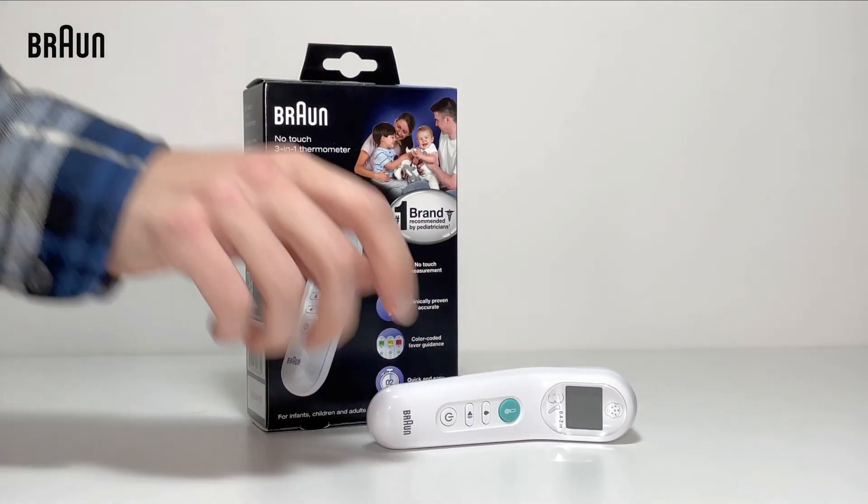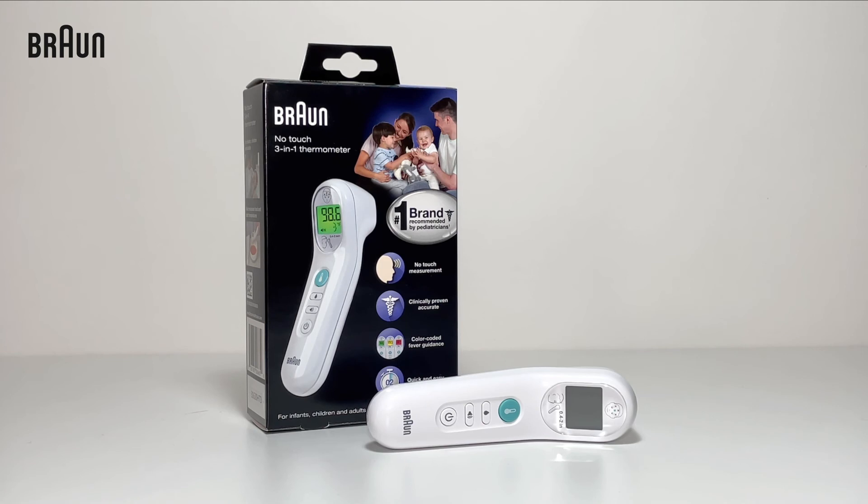After wiping, allow the thermometer to air dry. Be sure to wait 10 minutes before taking a new measurement.